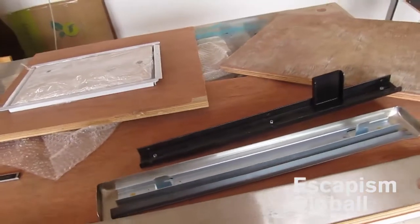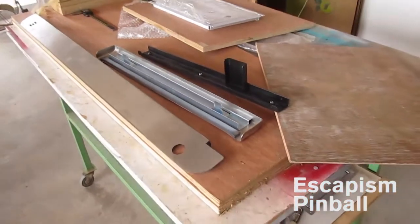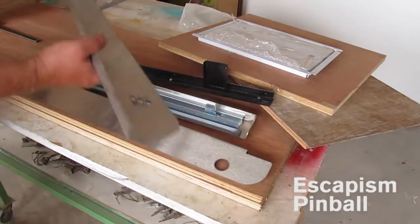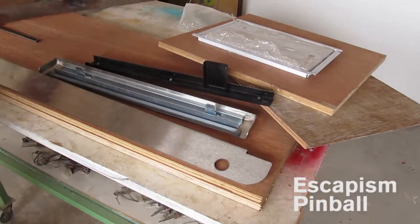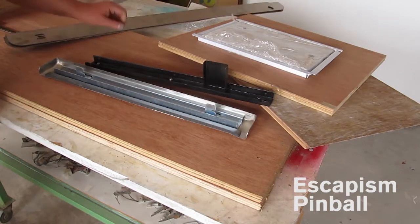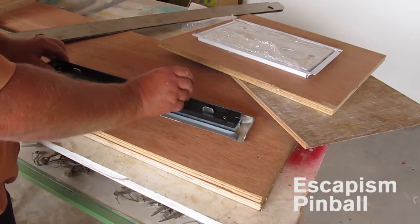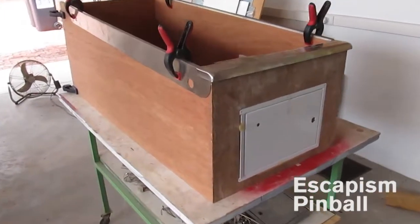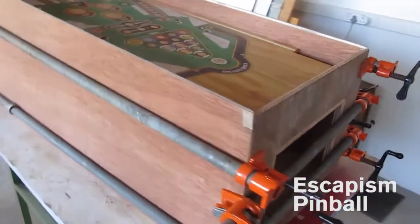There you can see my coin door. Those side rails are stainless steel, laser cut and bent for me. That's my own lock bar receiver. Here's the cabinet with the coin door fitted.